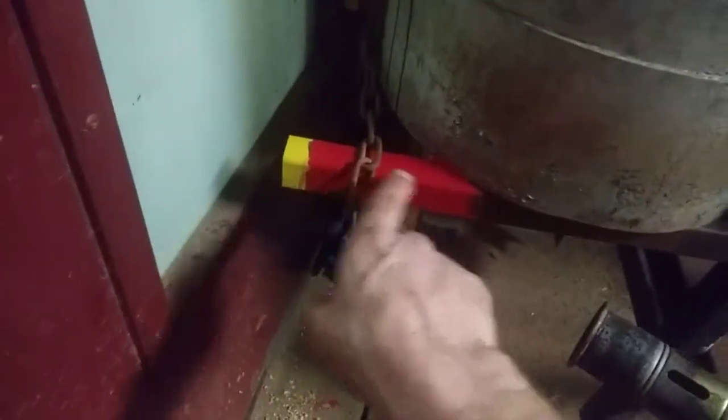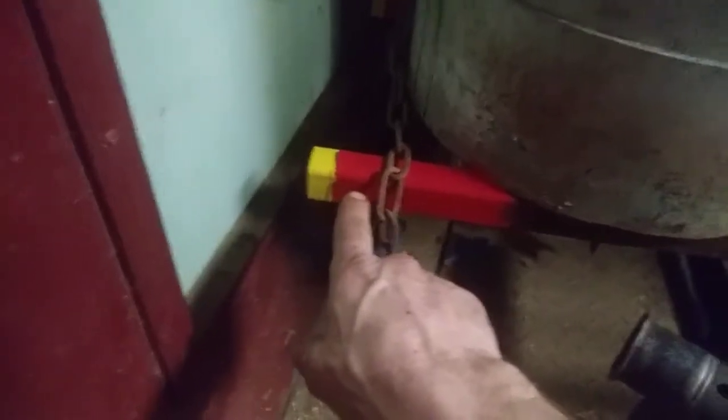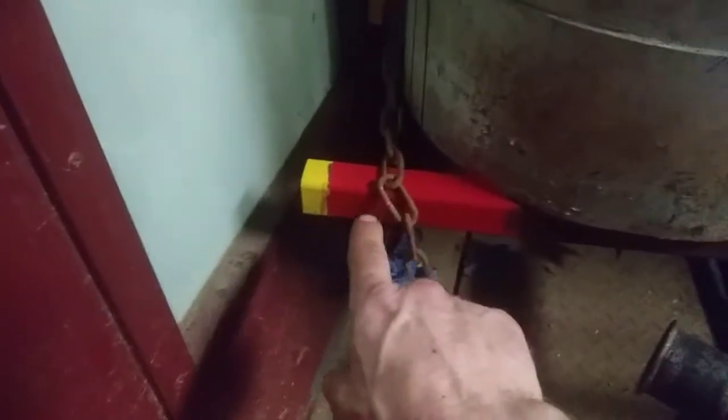I welded this frame together. I don't know where I got this table — it's a metal table I acquired somewhere — and I attached wheels on it so I can roll it and move it outside. I painted the wheels because they're right at shin height and I don't want to knock my shins into them, so hopefully I'll see that thing and not kick into it.